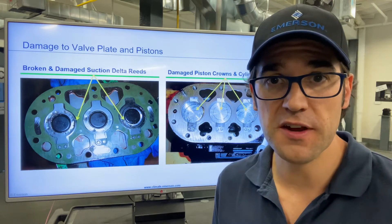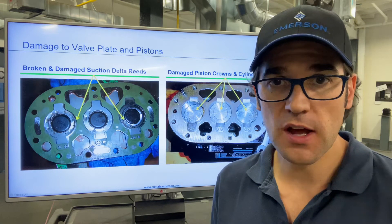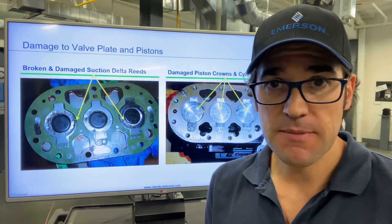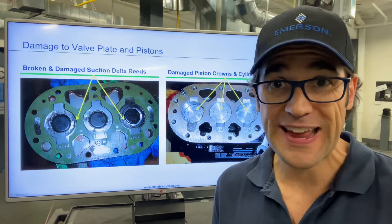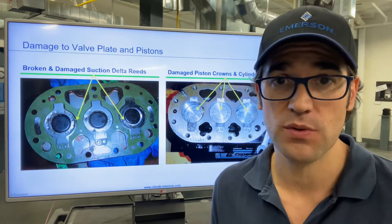Trevor Matthews here with another two minutes with Trevor. I want to talk to you about damaged discharge valves and some of the side effects of a damaged discharge valve that could be missed — and that I even missed when I was in the field.